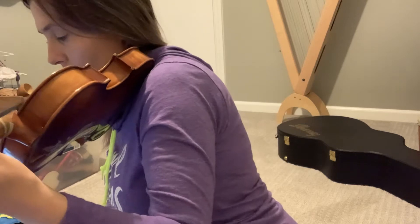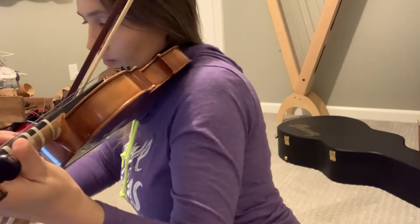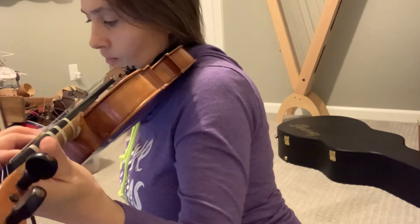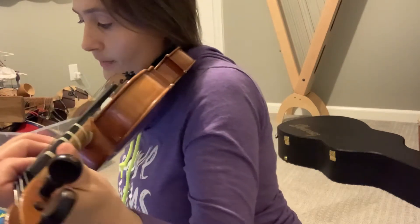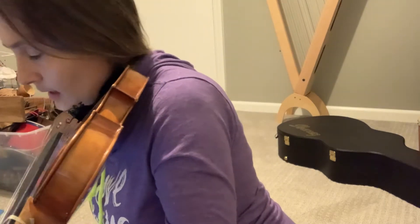Next section: 'Can't hold it back anymore.' Make sure your C sharps are high enough and your D's are also high enough — the third finger on the A string needs to be higher.